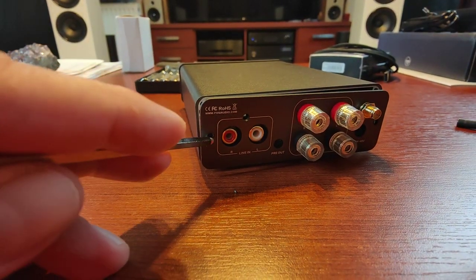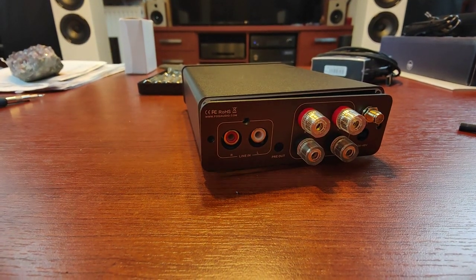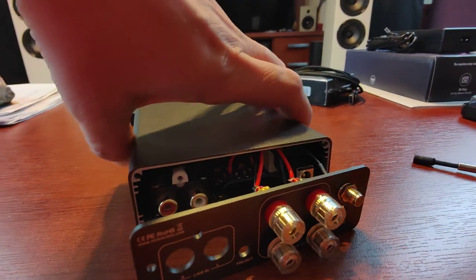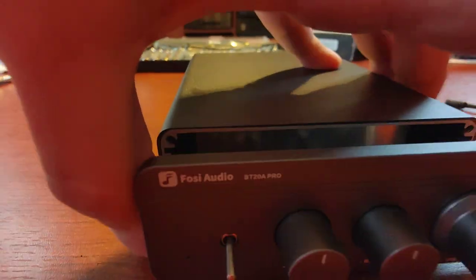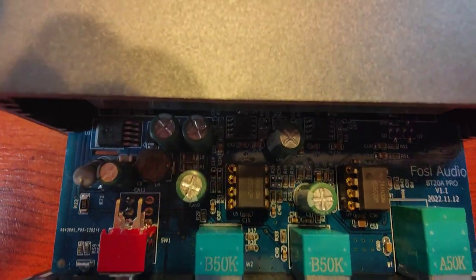In order to disassemble the unit, you need to unscrew these two screws here and this one holding plate with RCA jacks. After that you can pull away the back plate, and once you pull away the back plate you can pull away the front plate.